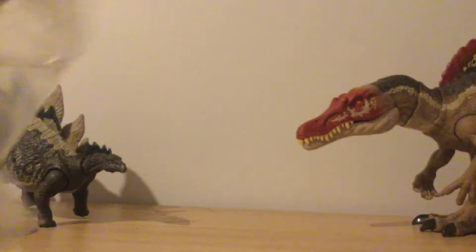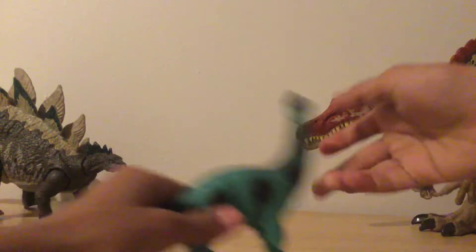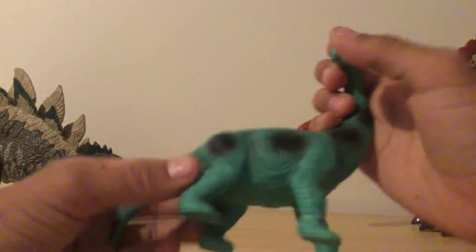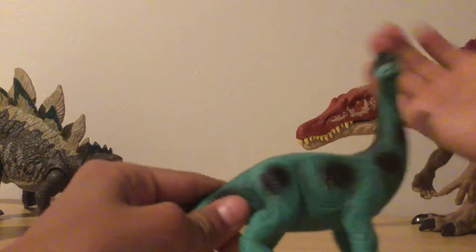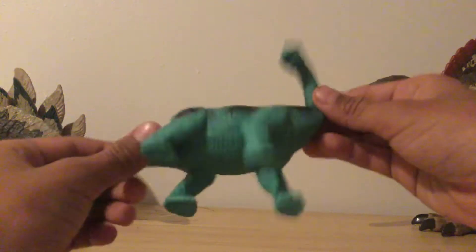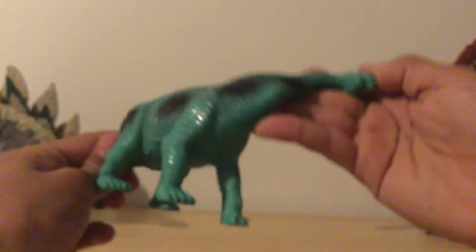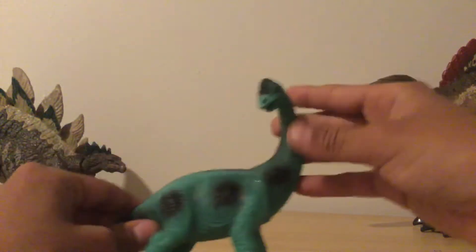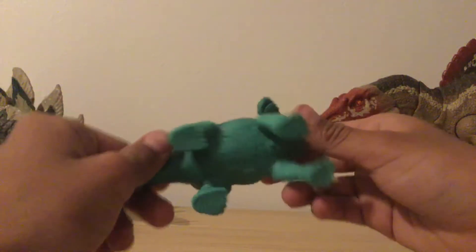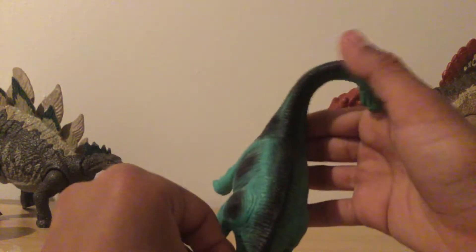First up, we have a Brachiosaurus. Sorry, there's a lot of noise in the kitchen — my parents, sister, and brother are talking. We have the Brachiosaurus here. It has very good color and can move, though you can't really move the neck forward. Yeah, very cool toy Brachiosaurus. I love the color and the skin detail they did.